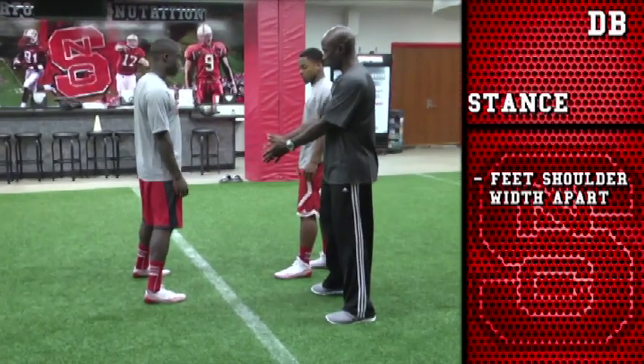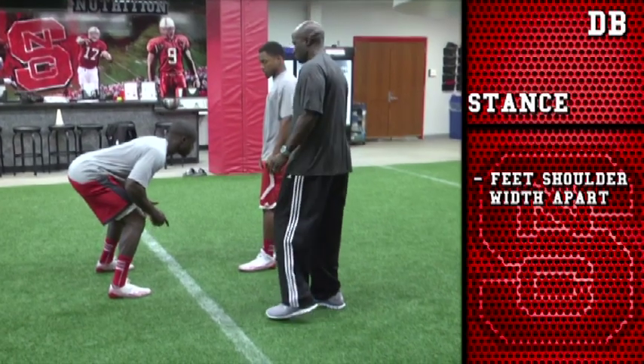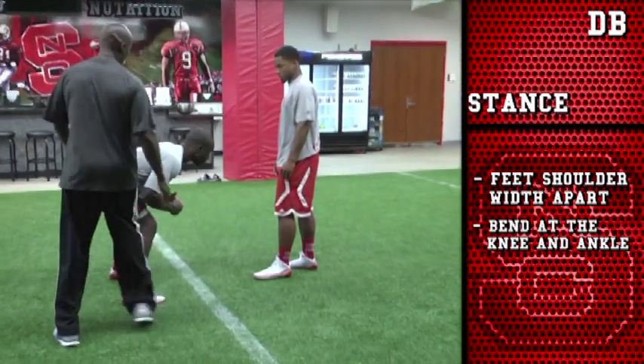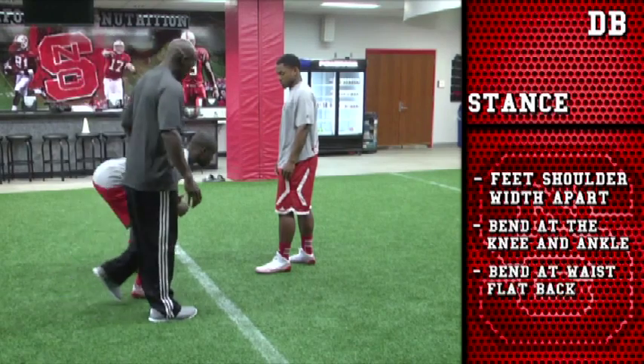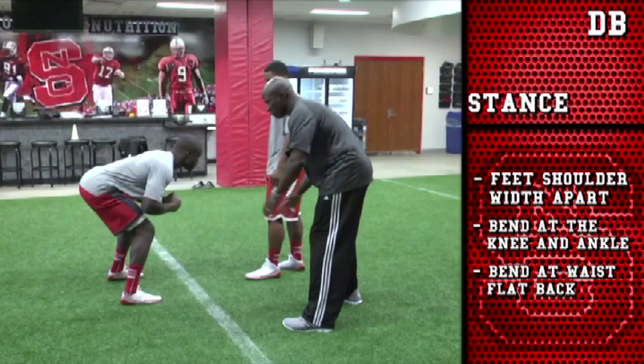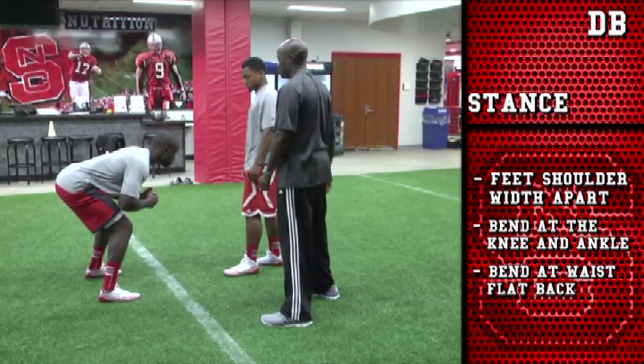Our stance is going to be shoulder width apart, good bend at the knee and the ankle, the weight's going to be slightly towards the balls of the feet, and again, good bend at the waist, flat back, and now we're also going to have our hands battle ready too. With the hands, they've got to make sure that they're at least above their waist and they're ready to use them when they need to jam.